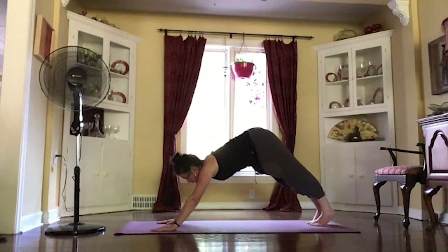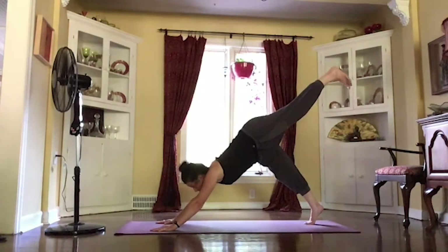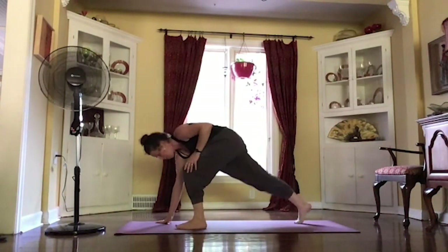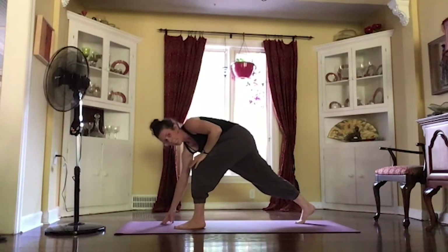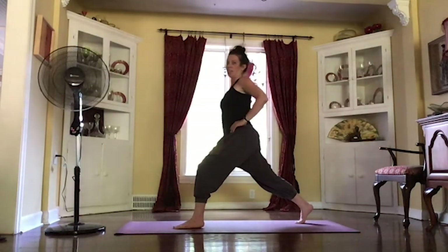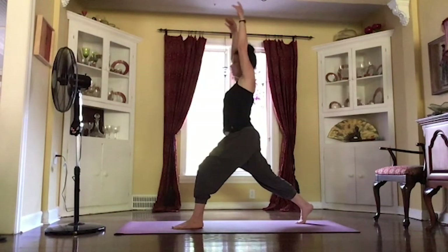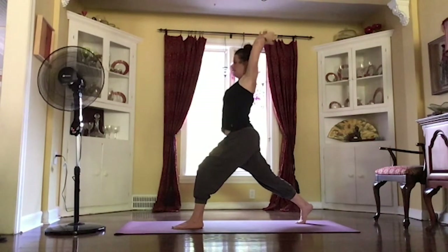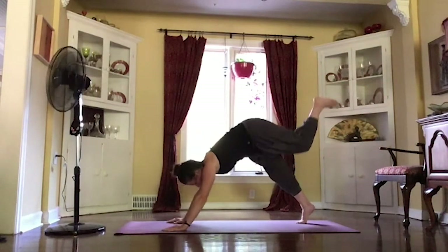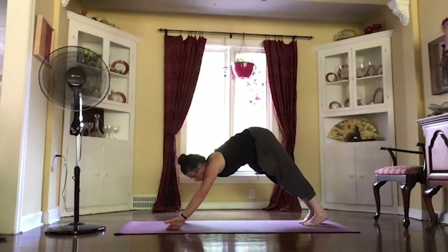Bringing those toes together. On your inhale, that left leg comes up behind you, keeping those hips level. On your exhale, pulling that knee and stepping your foot through, maybe using that left hand to help bring it through, keeping your back heel lifted. And slowly making your way up to your crescent pose, maybe bringing those hands to your hips, finding that place of balance. And then we'll inhale, reaching those arms up. And exhale.